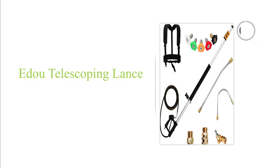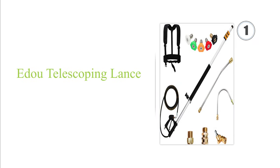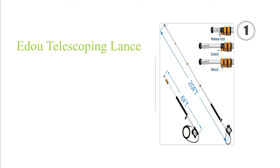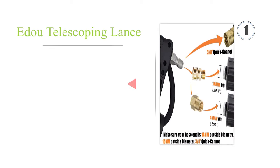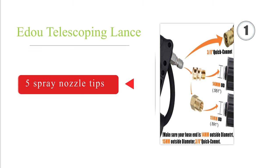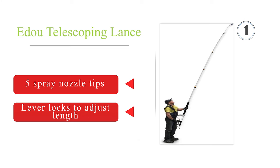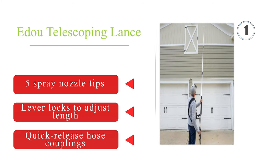Coming in at number 1 on our list, the AIDU telescoping lance connects to a pressure washer to clean areas up to 20 feet high. Made from aluminum alloy and engineered plastics, this kit comes with a harness that provides support at its full reach and an extensive range of wand accessories. It boasts five spray nozzle tips, lever locks to adjust length, and quick-release hose couplings.